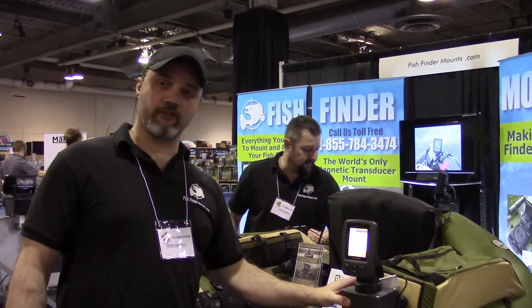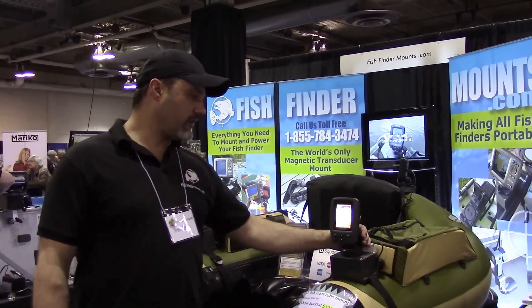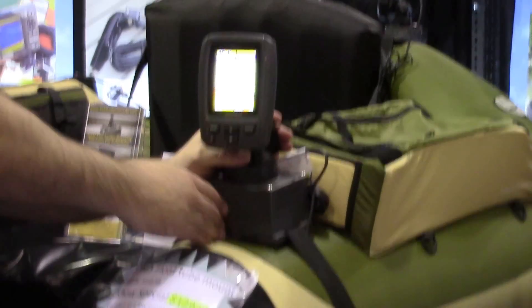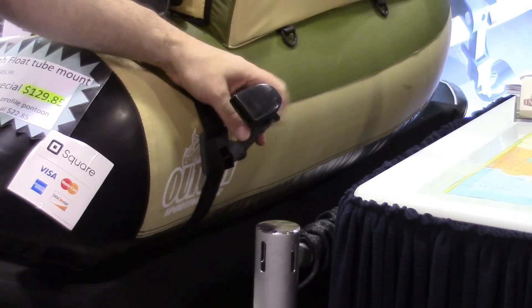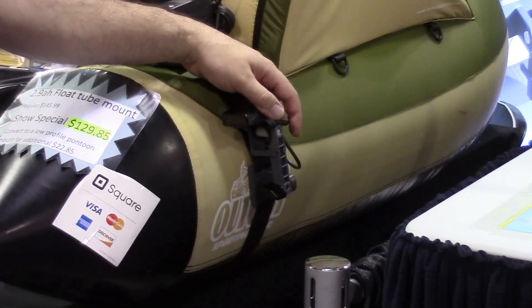We've got fantastic solutions for your float tube that gives you everything you need to mount and power your fish finder on your float tube. Here you see the Garmin ECHO 301C on our G-mount configuration, which is on flowtubefanatics.com. You can see you can tilt your transducer up and out when you're beaching and launching so it doesn't get snagged on weeds, scraped, or crushed on rocks.